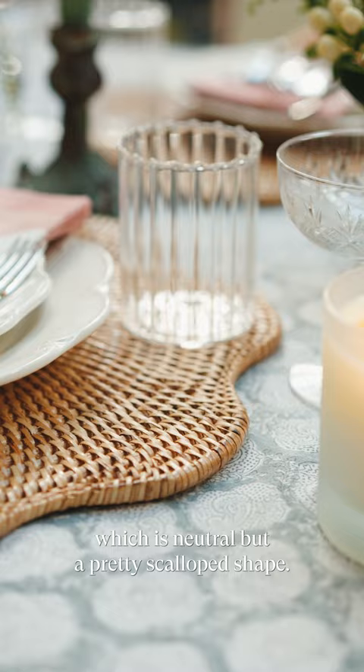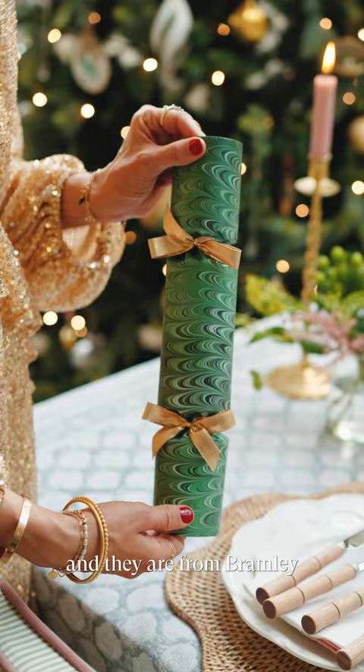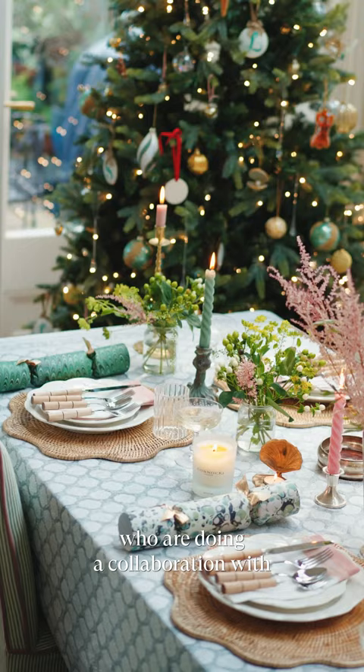I do like to add a cracker — these are really pretty and they are from Bramley, who are doing a collaboration with Compton Marbling.